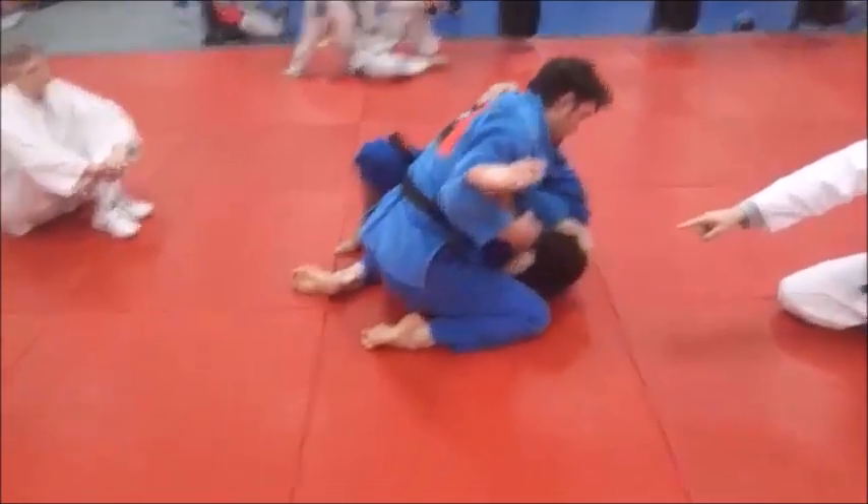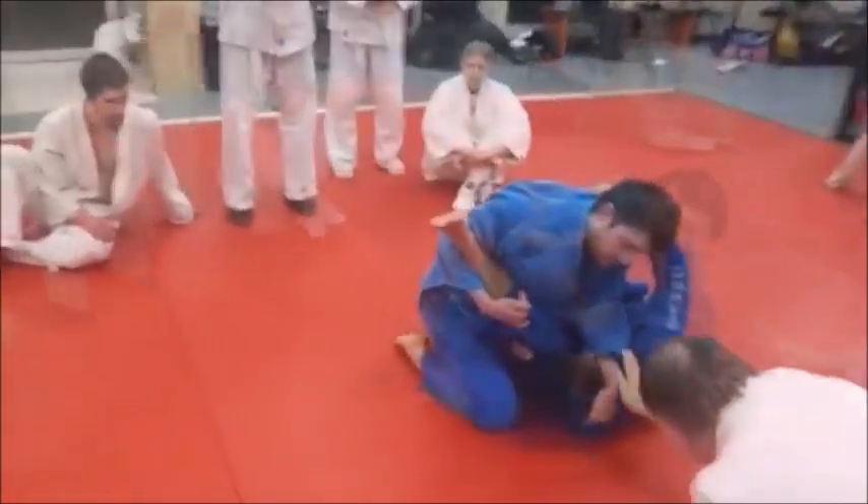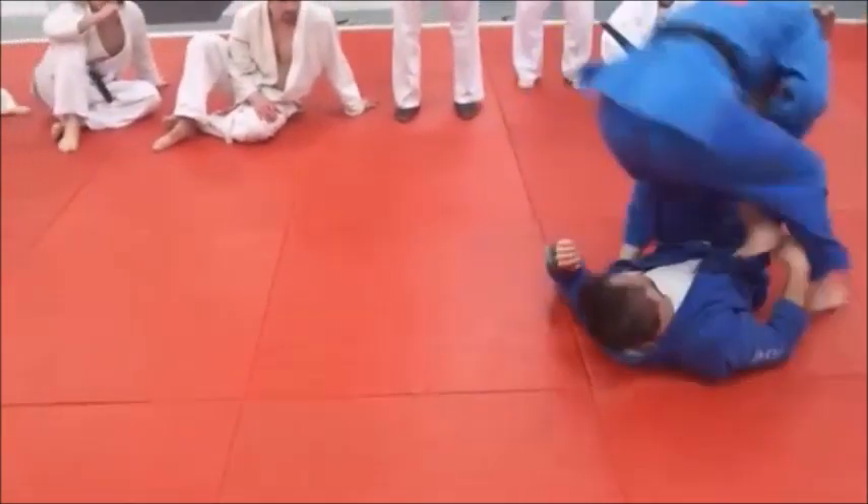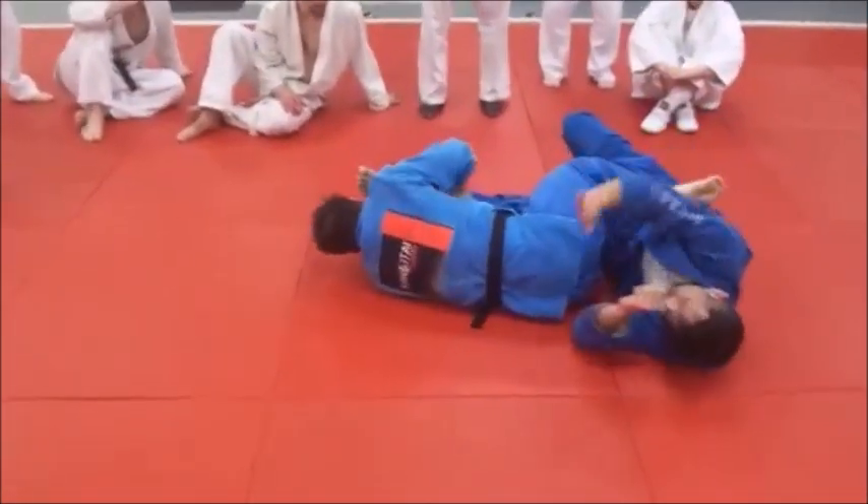Now watch what he does. See how he keeps it hooked? See how he keeps it hooked? Now he's just going to start climbing all over him. A lot of close body contact. Kick right over and go for that leg.